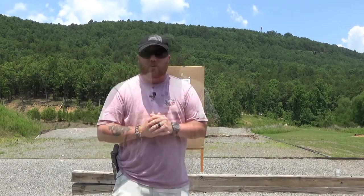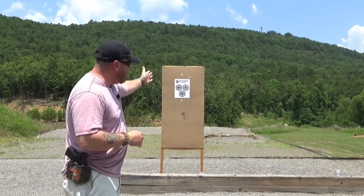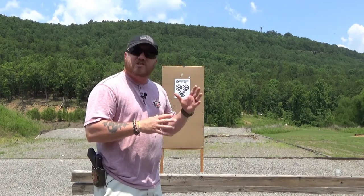Since a lot of you guys out there may not have access to three separate targets, what we've done is created a target of our own. We have three targets on this one sheet of paper. They are relatively small, so we're gonna shoot this from seven feet — we're not gonna make it too tough on us — and all we're gonna try to do is this.